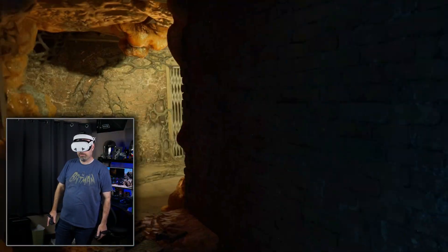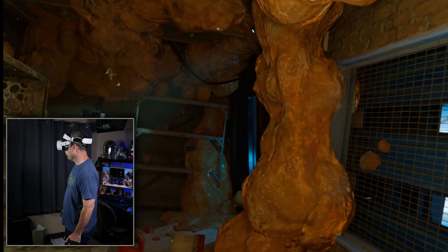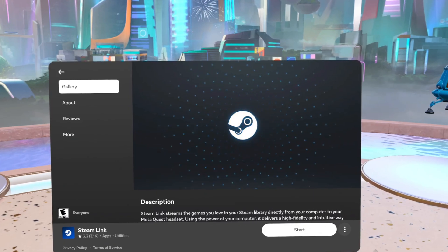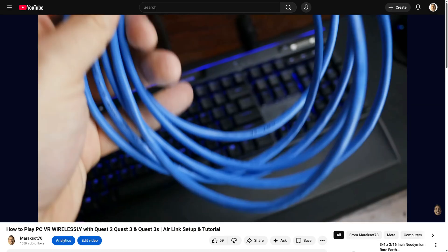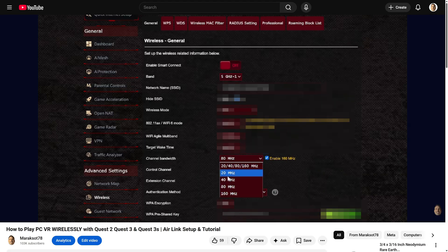Since you're here watching this, I'm going to assume you're already familiar with wireless PC VR streaming on the Quest, and have maybe even used Meta's own wireless PC VR solution, Air Link, before. But you're now curious about Steam Link and want to learn more about it. I'm also going to assume you know about the network requirements for doing wireless PC VR with a Quest, so I'm not going to go over that stuff in this video. But if you're not sure, you'll want to watch the first three and a half minutes of my Air Link setup video. Okay, with that out of the way, let's dive in.